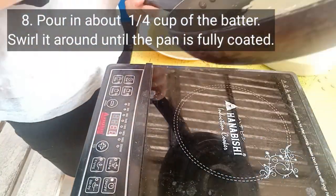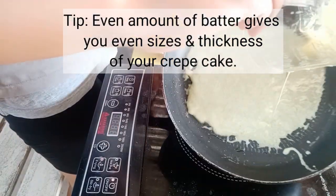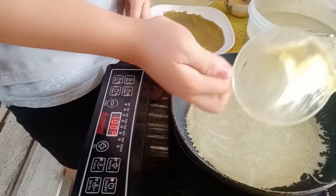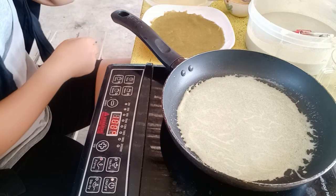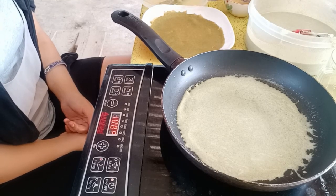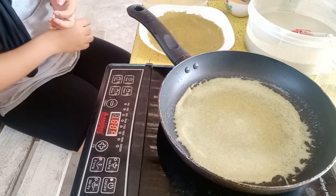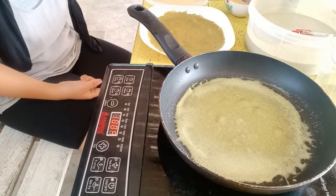At about a quarter cup of batter, I just pour it into the pan and swirl it around and around until you're able to make a round-looking crepe. Then just wait until the sides aren't sticky in the pan, and you're going to see some bubbles — that means your crepe is ready to flip. But please don't force it if it doesn't come off. Remember we put oil so it should easily come off the pan.